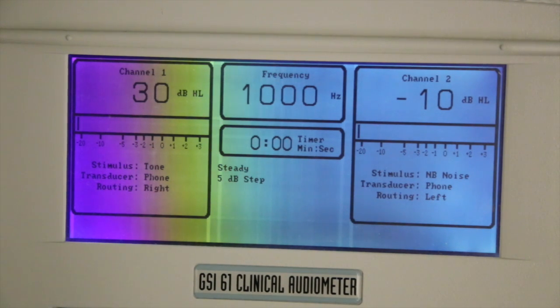If the client does not respond, increase the intensity of the tone by 20 decibels until the patient responds. Once the client has responded, decrease the intensity of the tone by 10 decibels until there is no response. Then increase by 5 decibels until a response is obtained. Lower the stimulus intensity again by 10 decibels, then repeat. We take the threshold as the level at which the patient responds in an ascending series at least 2 out of 3 times.